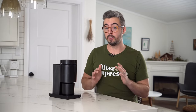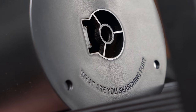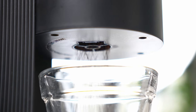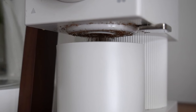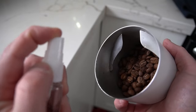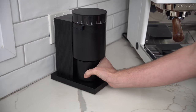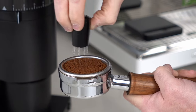One thing I've been absolutely loving on both the Ode Gen 2 and this grinder — and I haven't seen a lot of buzz about online — is that anti-static tech. It uses the same ionization technology you find in a hairdryer to eliminate static from the beans as they're ground. I really can't overstate how much this changes your day-to-day workflow and keeps your brew area clean. On this grinder, I have never done RDT, and the beans just fall into the catch bin with absolutely no static. I love that feature.